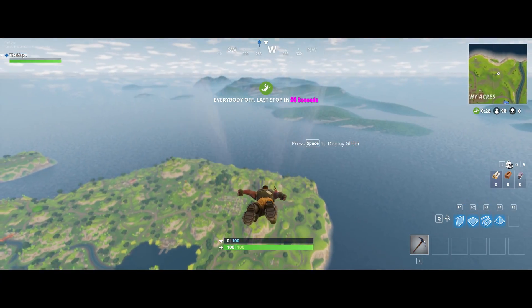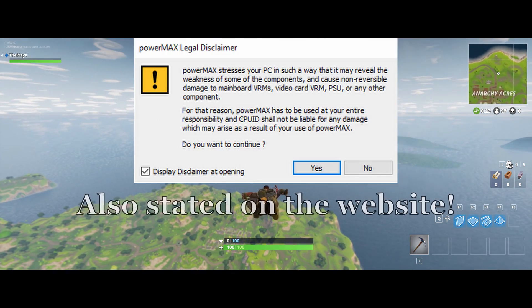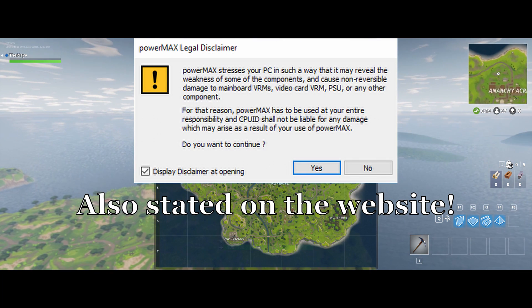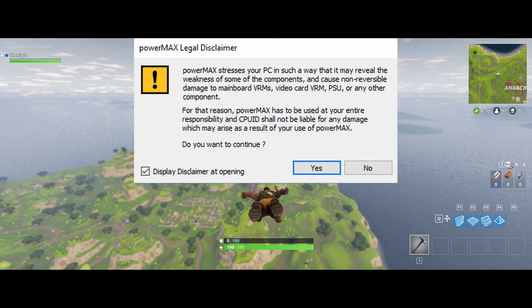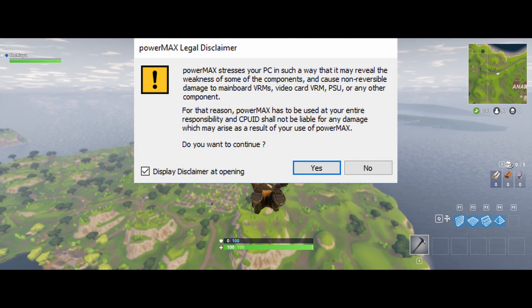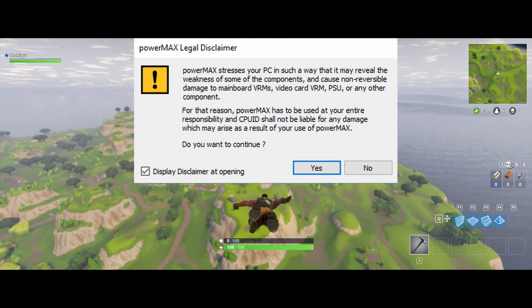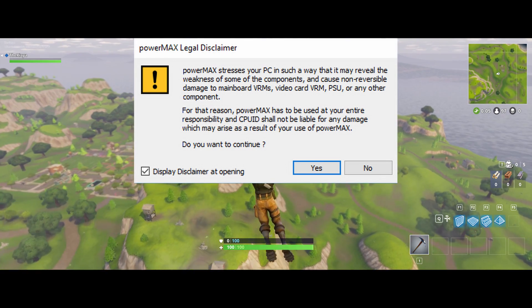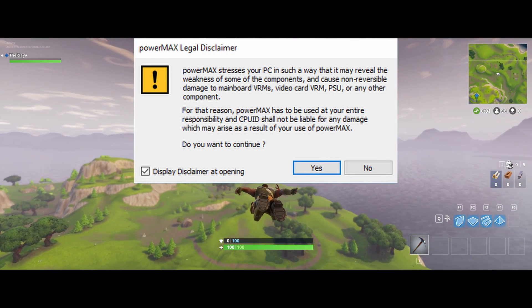Now when you first load up this program, you're going to be getting a little disclaimer here. It states: PowerMax stresses your PC in such a way that it may reveal the weaknesses of some of the components and cause non-reversible damage to mainboard VRMs, video card VRM, PSU or other components. For that reason, PowerMax has to be used at the entire responsibility of the user, and CPUID shall not be liable for any damage which may arise as a result of use of PowerMax.